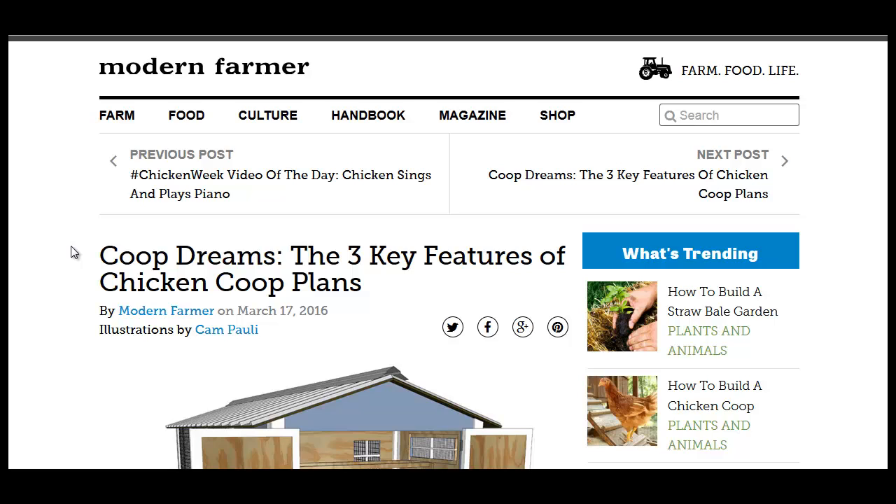Hello, Carl here with the sustainability news headlines. Over at Modern Farmer, 'Coop Dreams' — the three key features of a chicken coop.